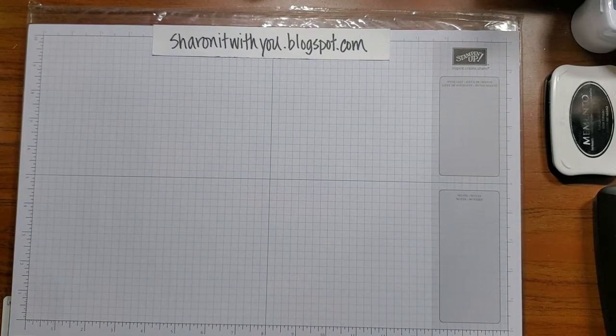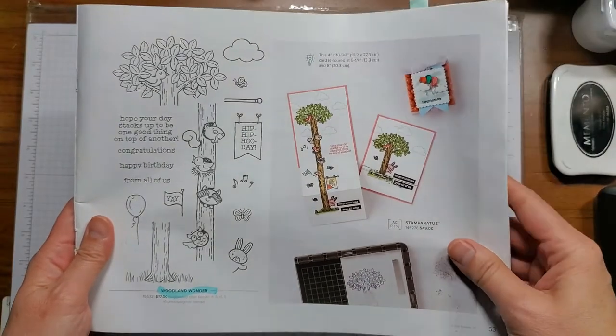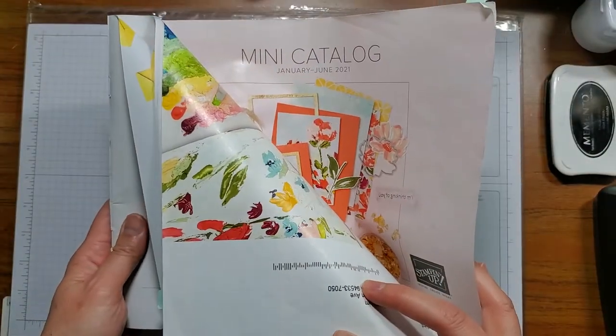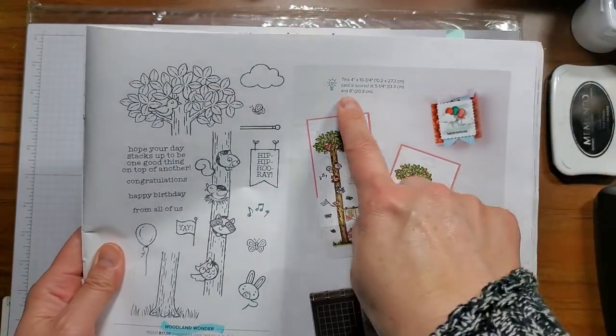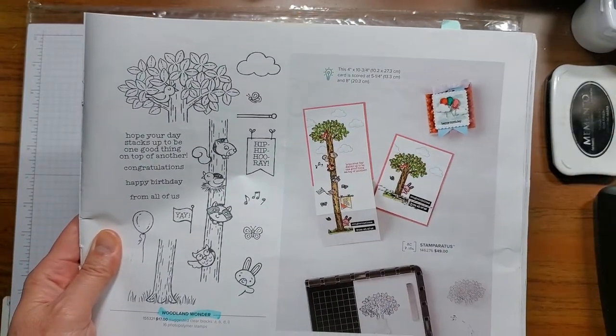I used the directions on page 53 of the mini catalog, the January to June 2021. It actually has the measurements, which is awesome.